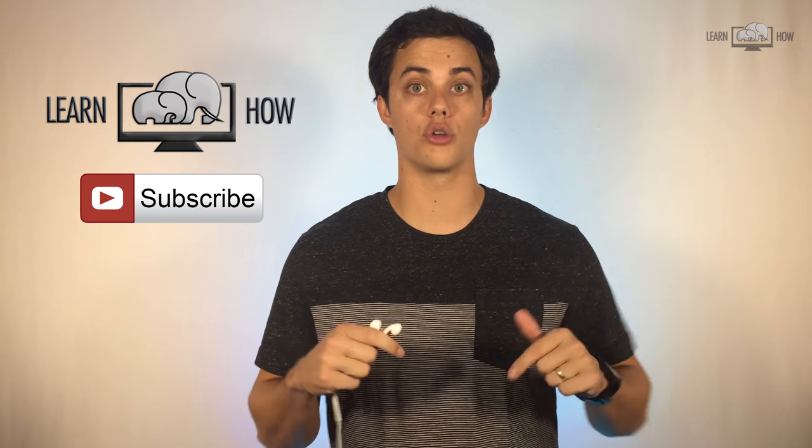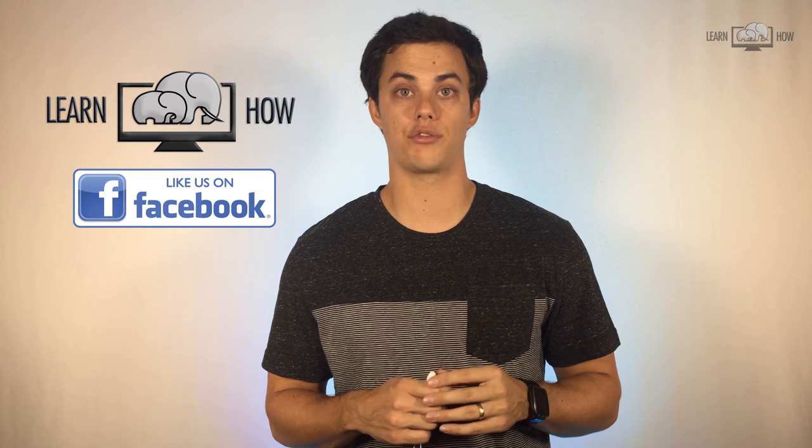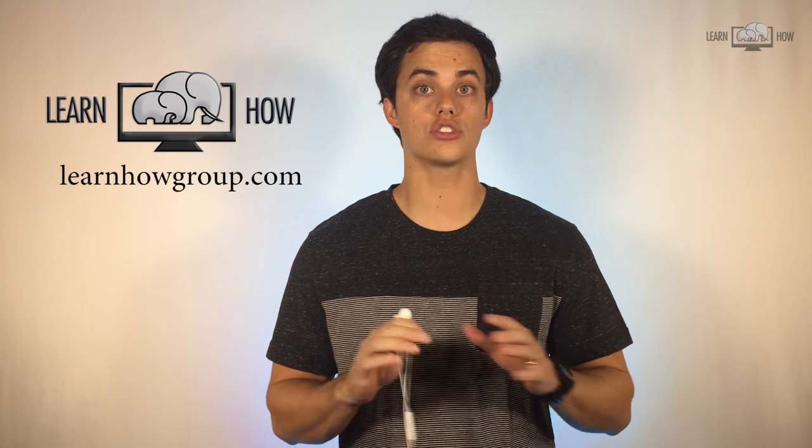Please share this video with your friends, and if you learned something new, subscribe by clicking the button below this video. Don't forget to like our LearnHow Facebook page. You can also visit us at learnhowgroup.com.